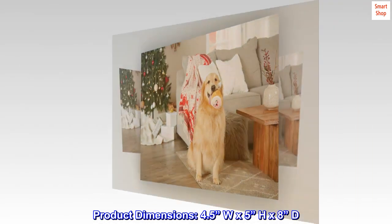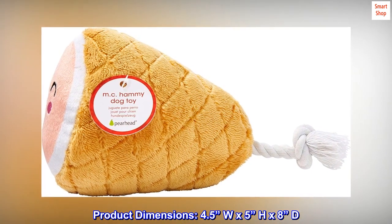Product dimensions: 4.5 inches W by 5 inches H by 8 inches D.